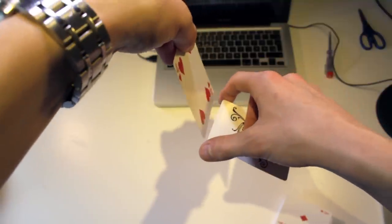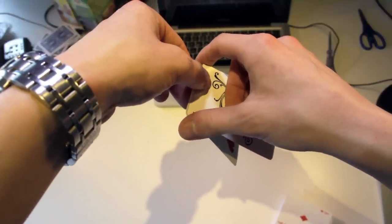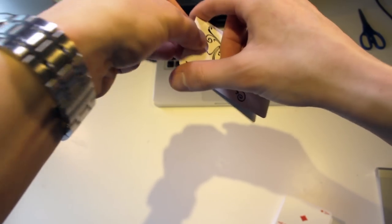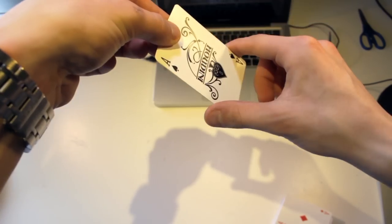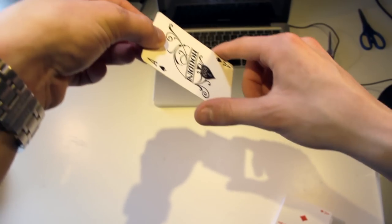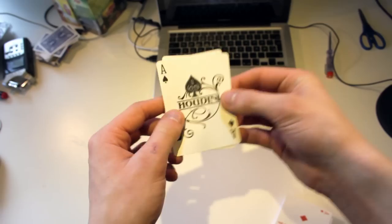Then you take your hand and bring it back up like this. You square it up with your thumb, then go all the way down. At the same time as you go down, you square up with the two fingers, and once you're all the way down, you can square up with the middle finger, just like this.